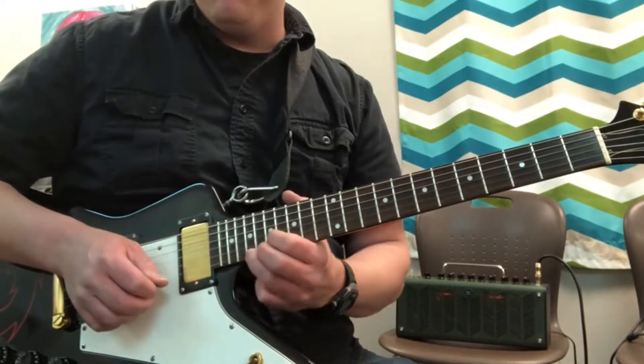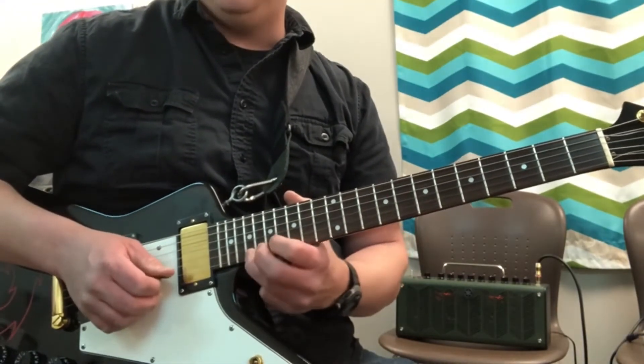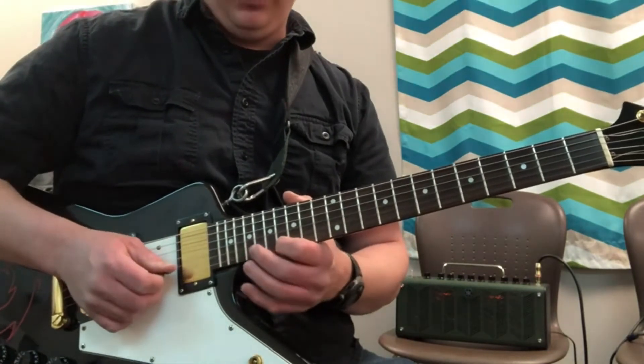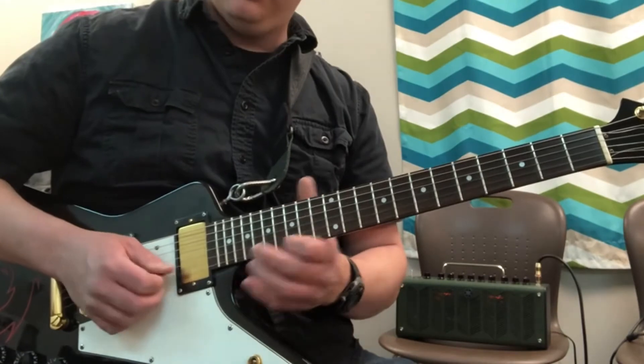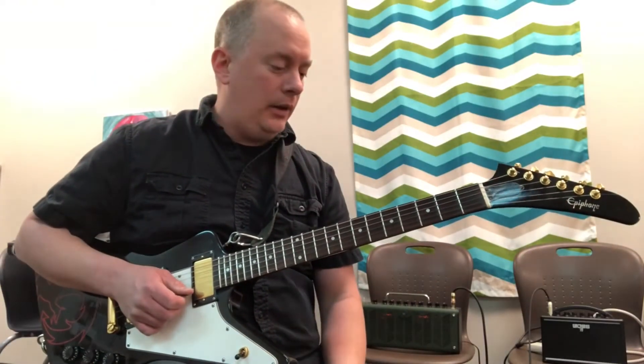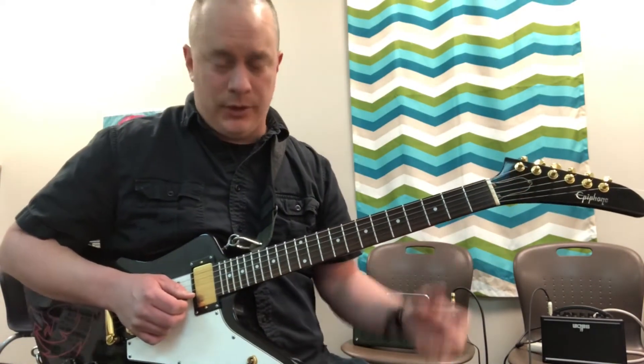So we've got nineteen, eighteen, sixteen, nineteen, eighteen, sixteen, and then eighteen, sixteen, fourteen. That's basically the solo right there, not much more to it. I'll just play it slowly so you can follow along.